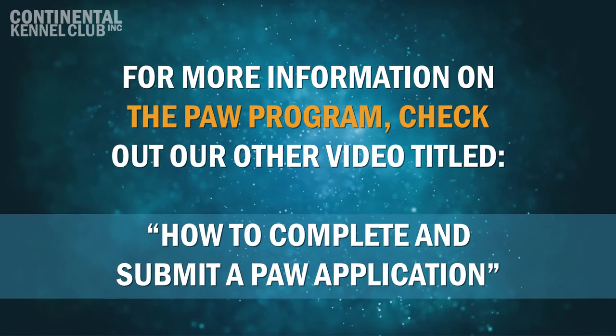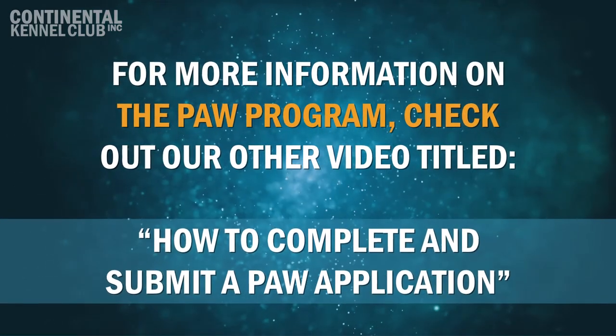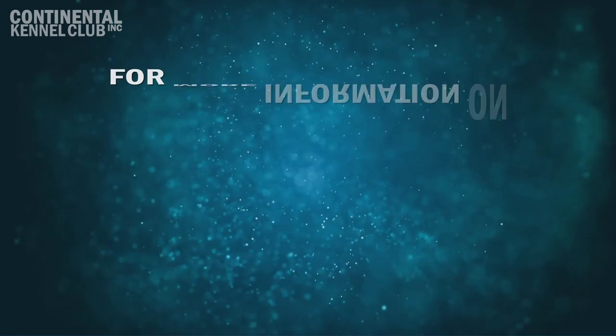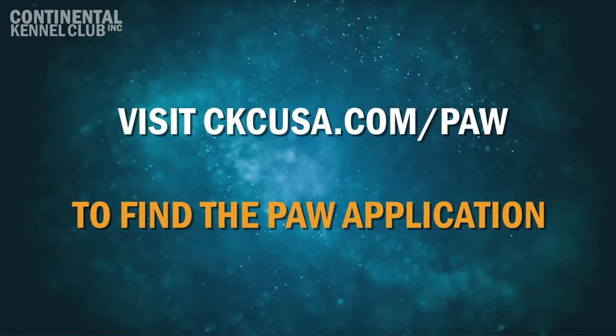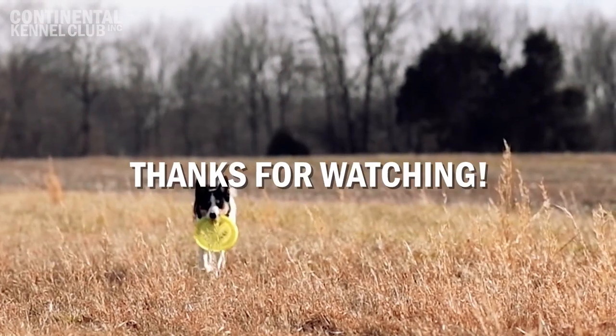For more information on the PAW Program, check out our other video, How to Complete and Submit a PAW Application. And visit ckcusa.com/paw to find the PAW application. Thanks for watching.